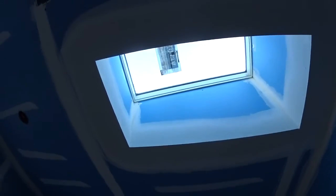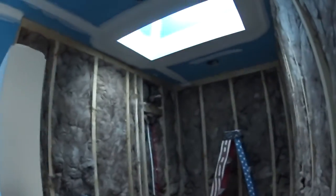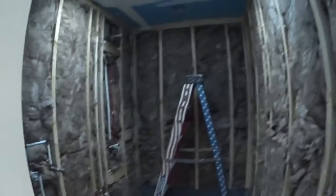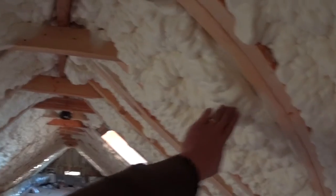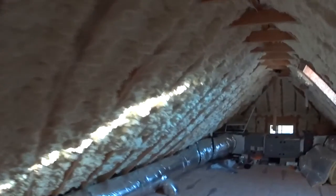The skylights are looking awesome — I like natural light. That will make that shower really cool. Looks like we've got a shower head and a body sprayer or something over here; that's really going to be neat. I'm going to move this ladder so I can get into the attic. Up here in the attic we've got more spray foam all over the place. This is really going to be awesome.